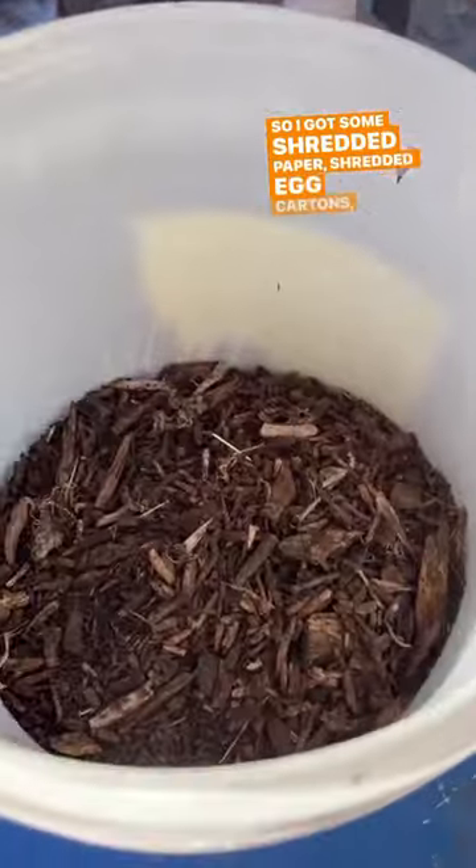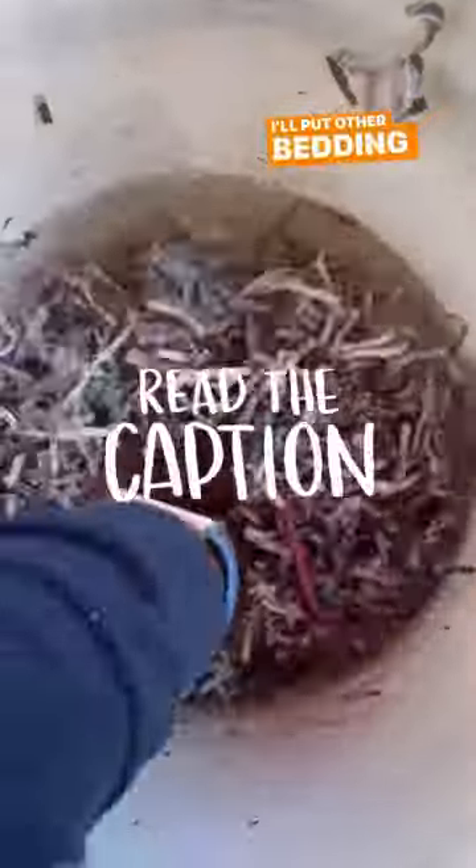We're going to need some bedding, so I got some shredded paper, shredded egg cartons, and some compost. I'll put other bedding materials in the caption.